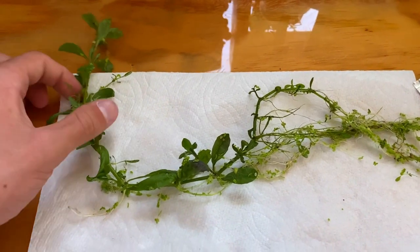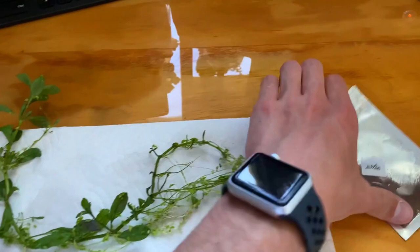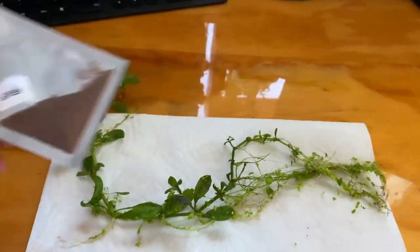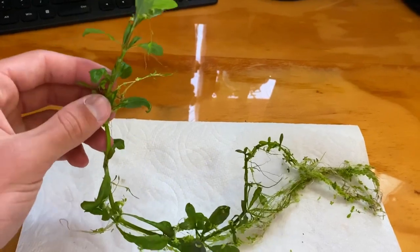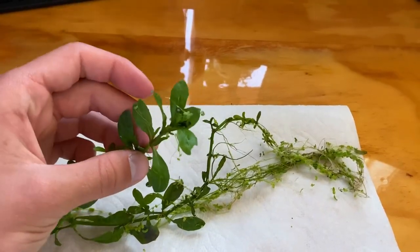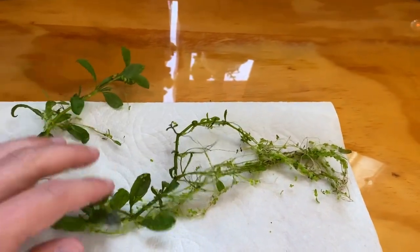I just got the tank nice and cleaned up. These are the plants that grow from those little seed packets from Amazon and eBay. If you don't trim these plants every month, this is how big they'll grow. This is the type of plant you'll most likely get if you order one of those little seed packets.